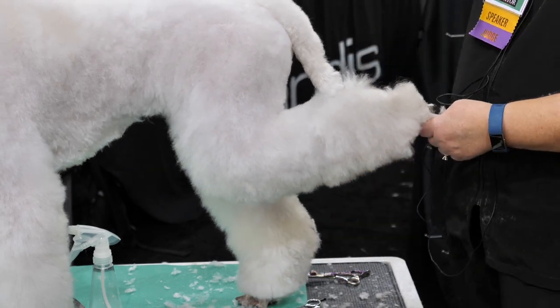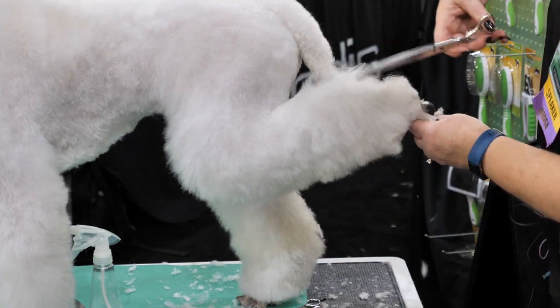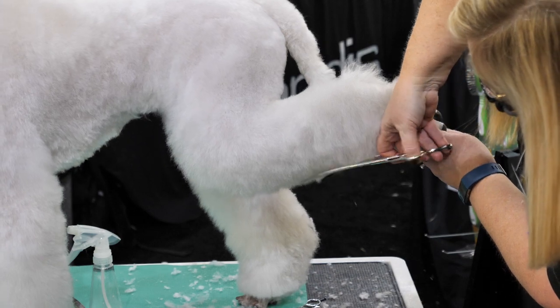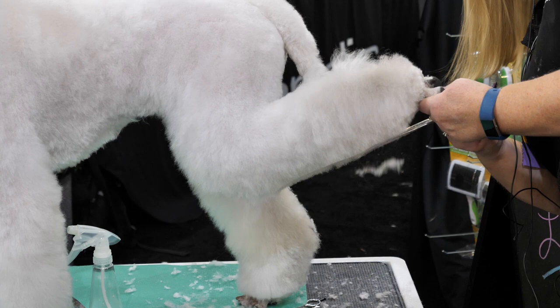Poodles should have a knee — they should have a nice knee. I'll take my curves this way with her leg out like this and come in pointing them at the knee. Come on this side as well.